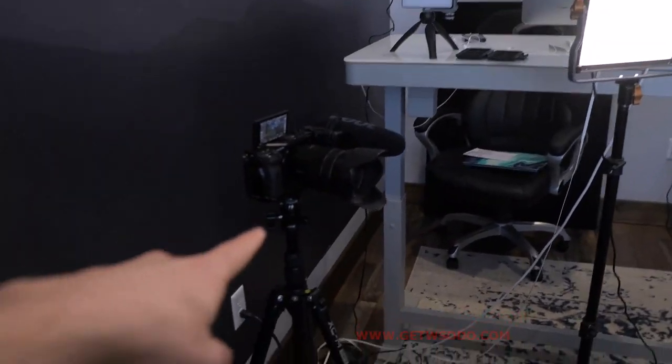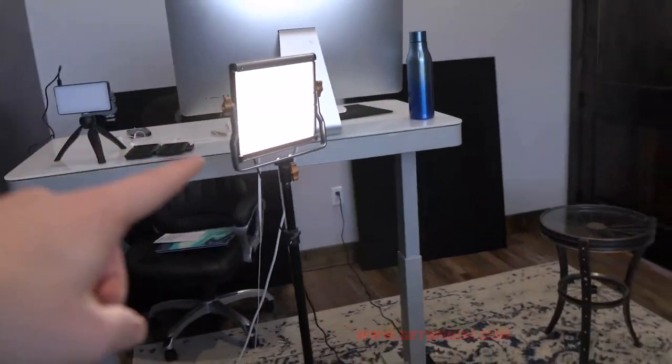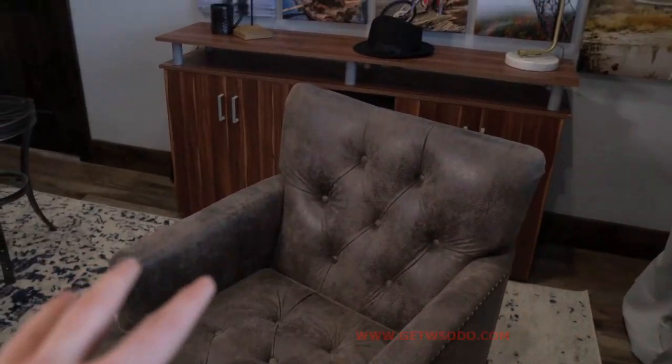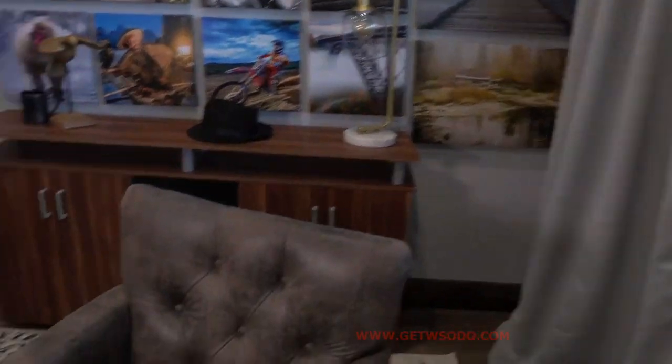Gear-wise, you're looking at some sort of camera, a tripod, some sort of lighting, some sort of audio which I have right here, some sort of place whether it's seating or standing, and then some sort of background. I'm going to walk you through each of these.